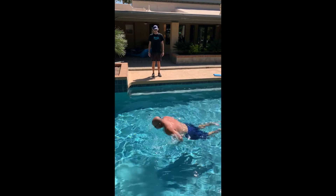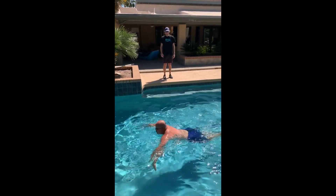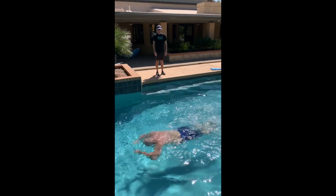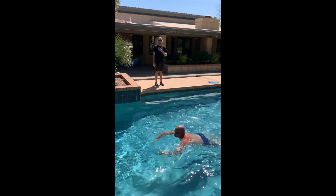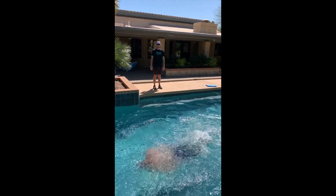Now moving on to part three of the skulling progression. We like to call this the Shamu Drill. You'll see Coach Eric is starting off with his arms out front and going through the whole underwater pull process. Press the chest down as you finish, pop the hips up. Great for butterfly.